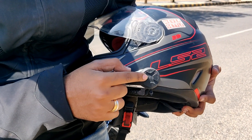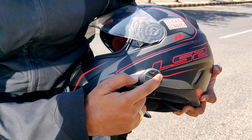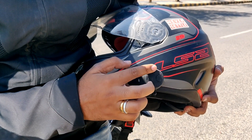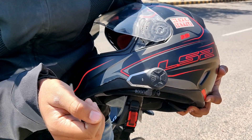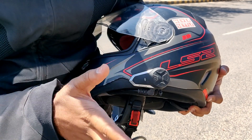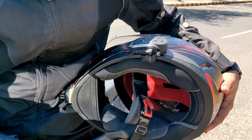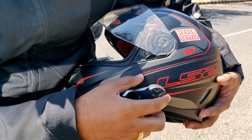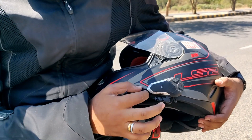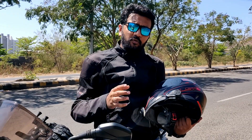The first function is to cut the call or switch off the device. Second, you can receive the call. Then there is minus and plus — minus and plus are to increase or decrease the volume of the voice you are hearing, and also if you are playing any songs. You can connect it to your phone. It is very simple to use. This is the charging port as well as the mic port. I hope you all understand this functionality.